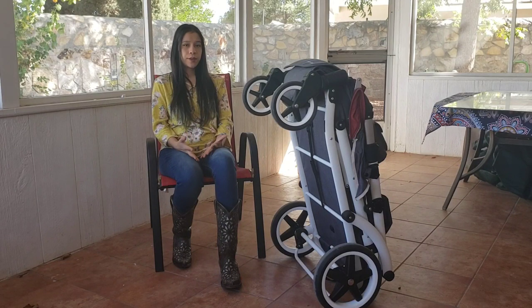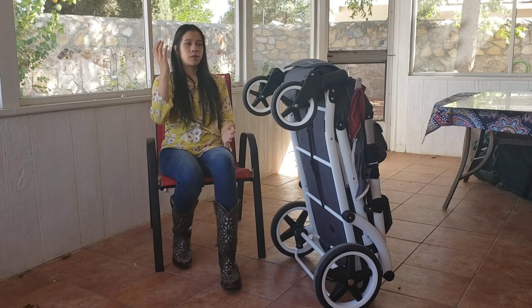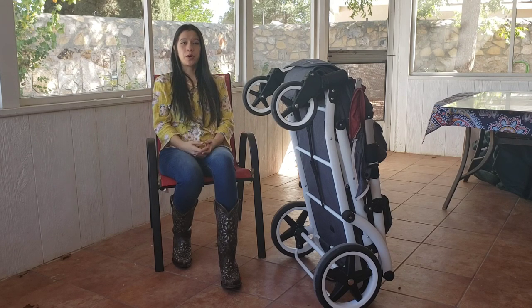In the three years of having it, we've taken this thing all over the world. We've used it for one kid for two years and now we have two kids, so we have a lot of experience with it. It has lasted through every season of our growing family.